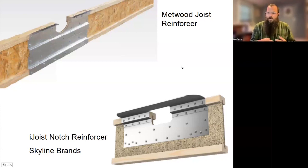To backpedal to basics: there are two real components to an i-joist — the web, which is that central OSB panel, and then the two flanges. You'll hear us throw those terms out, so just so everybody's clear: you have your webs and your flanges.